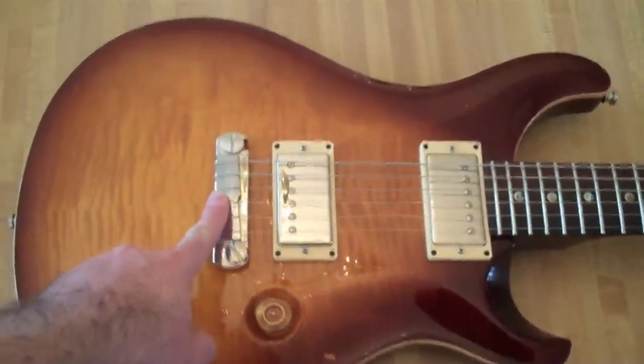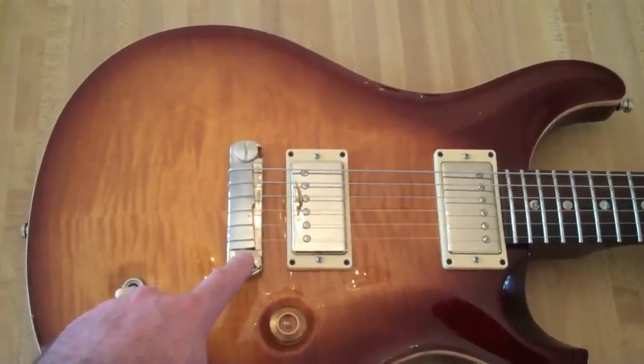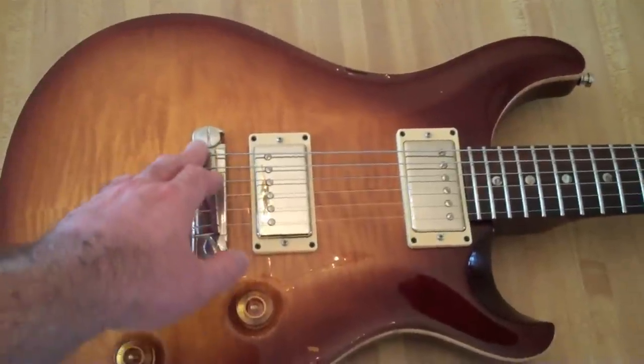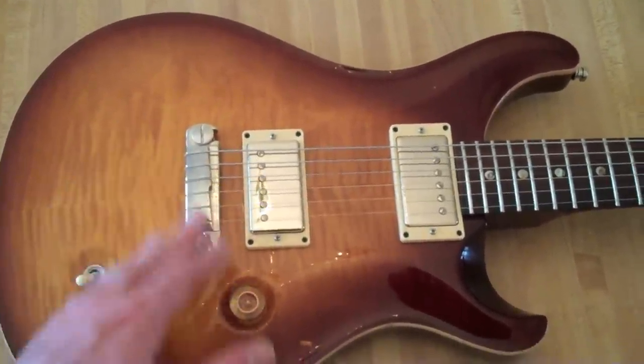Wrap around tailpiece, which at first I was a little skeptical of. It's kind of like a Les Paul Jr. thing. But it's very comfortable and I guess it does something with coupling the strings to the bridge for sustain, something like that.